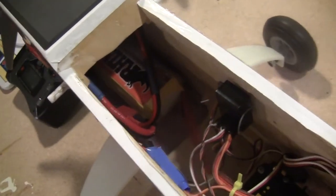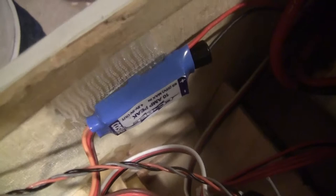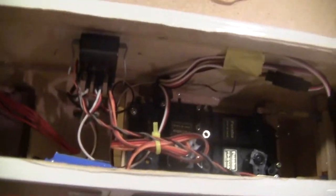Farther back in there is a Turnigy 60 amp Plush ESC. And then I got the power for the servos and receiver. I got a Castle Creations 10 amp BEC, which is spliced into the input connectors where the battery goes — that's how it gets its power. And then it's got a separate receiver wire going into the auxiliary unit — that's how the receiver and servos get power.